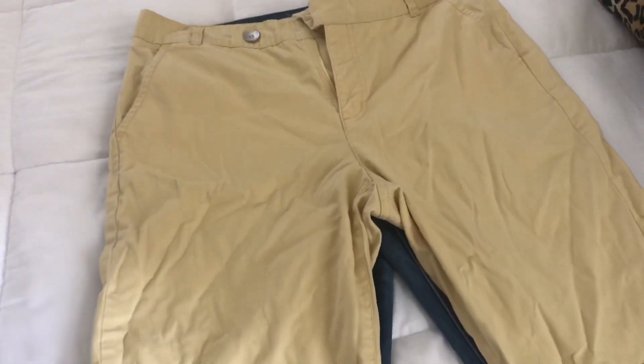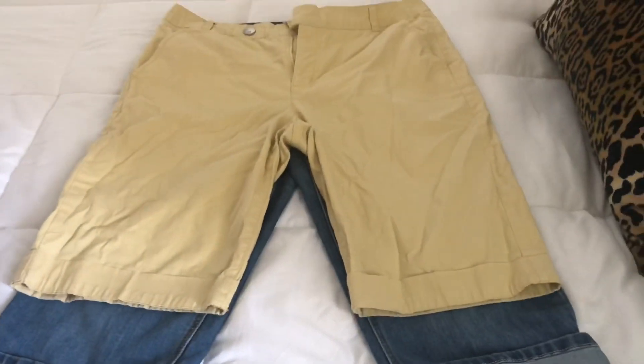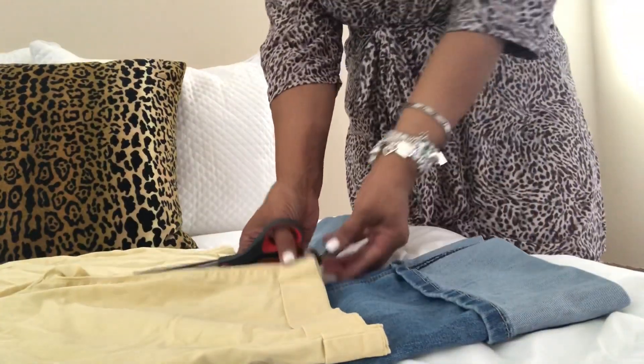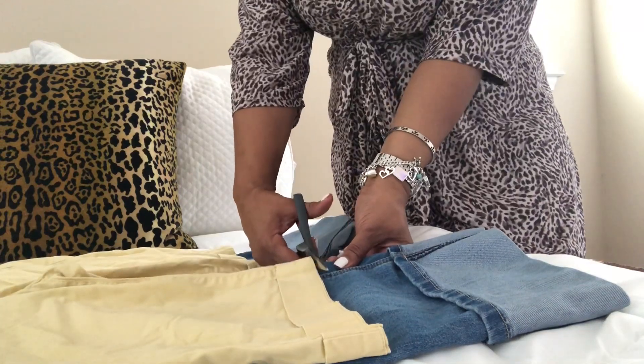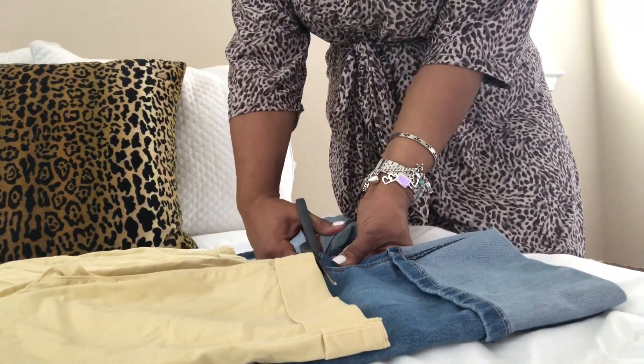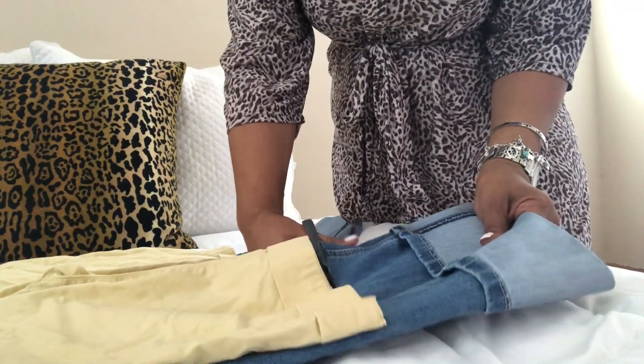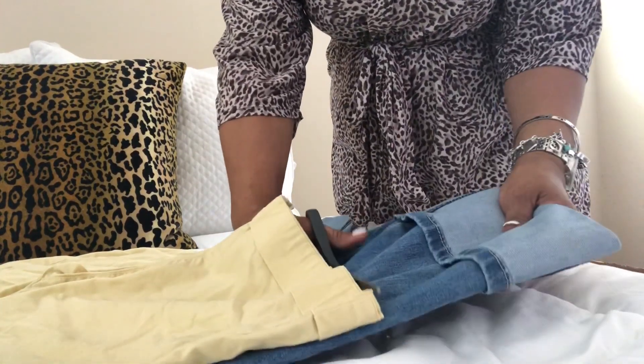I decided to use those shorts to measure where I wanted to cut my jeans. You could try them on in the mirror — that would probably be the best way to do it — but this is how I did it. So I'm just going to go ahead and cut the jeans to the length that I want them, and then we can get started with the tutorial.